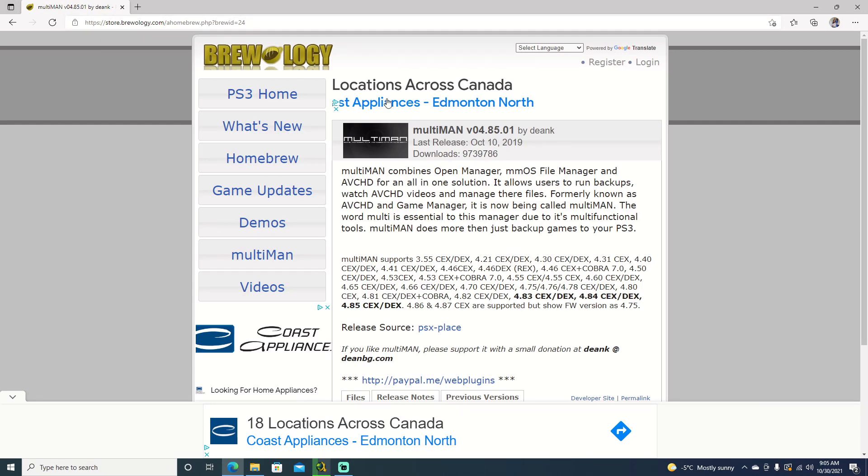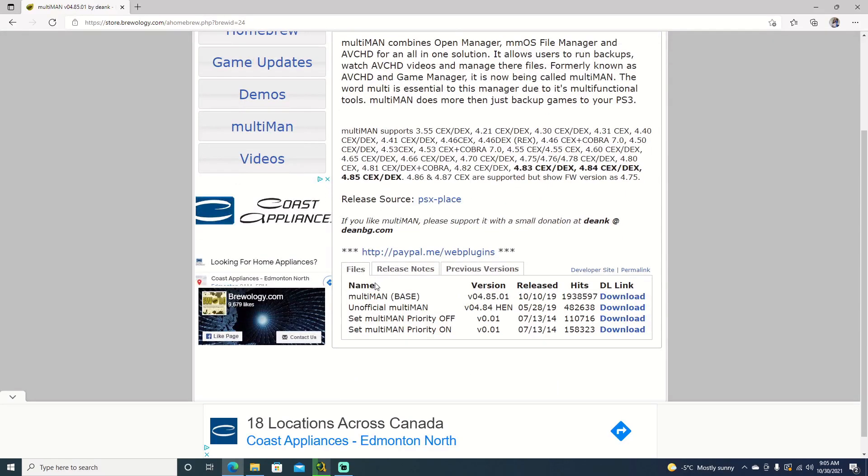I will leave a link in the description for this. You can go ahead and download it. We're going to download Multiman Base 4.85.01. It is an older version, but it does support the current PS3 firmware or custom firmware. As you can see up here, it has no issues.